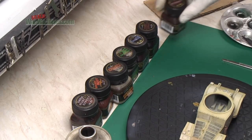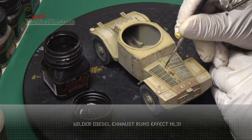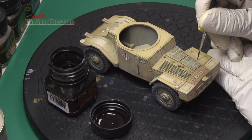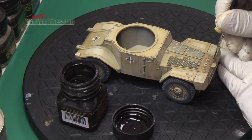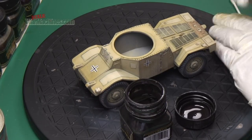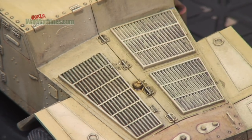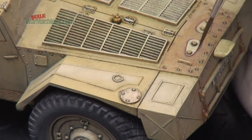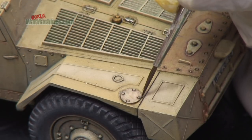Next stage we reverted to enamels and used enamel washes from the Wilder range. This is a more conventional pin wash - you take the weathering washes and thin them down using thinners and just very gently apply a pin wash around areas of shadow. You can also use them to create oil spills. This just improves the level of definition around detail and represents collections of dirt and muck.